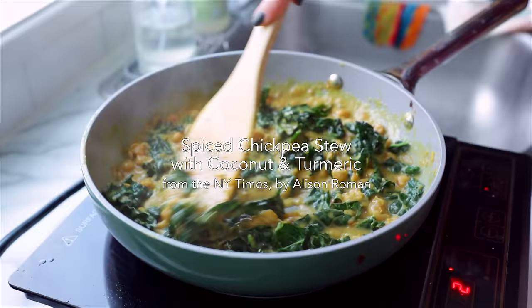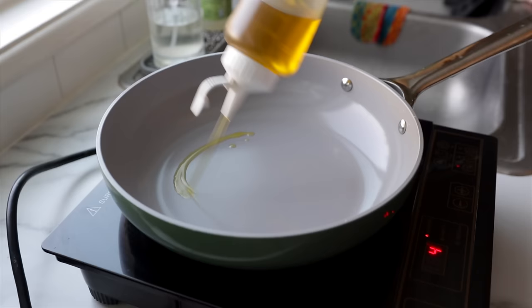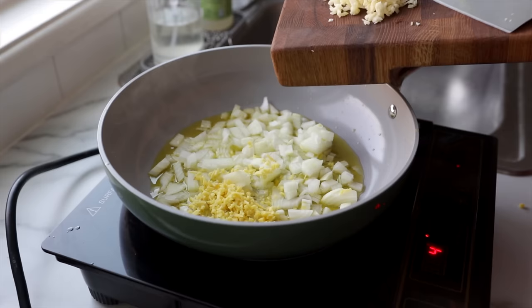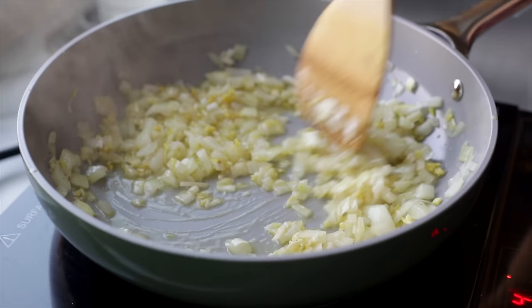This next dish is technically a stew — I kind of categorize stews and soups together since they serve the same purpose for me, at least emotionally. This is the spiced chickpea stew with coconut and turmeric that went viral during the early days of the pandemic. It's from Alison Roman, published in the New York Times. We're going to start out by adding a generous amount of olive oil to a pan over medium-high heat, adding in chopped onions as well as plenty of fresh minced ginger and garlic. Give that a stir and season liberally with salt and fresh cracked black pepper. Sauté those aromatics for a few minutes until the onion is translucent.